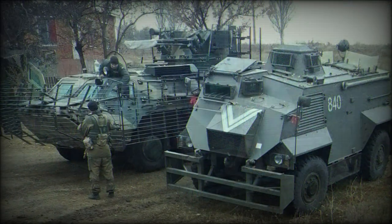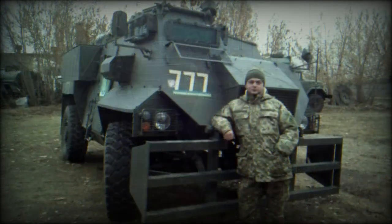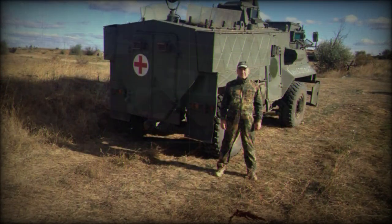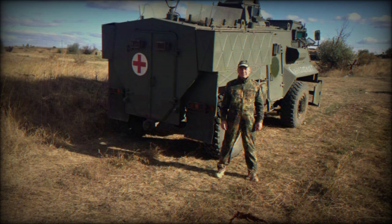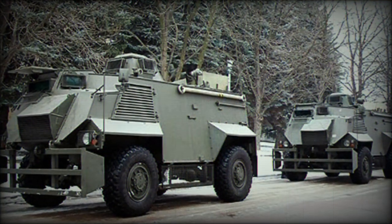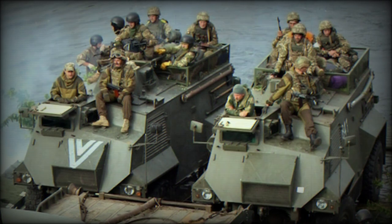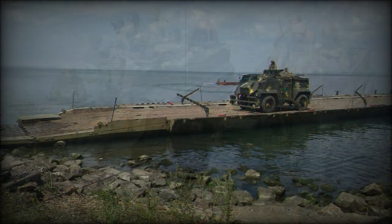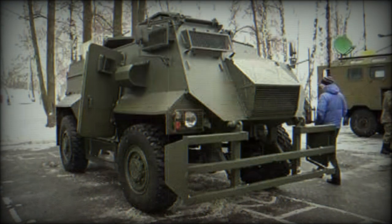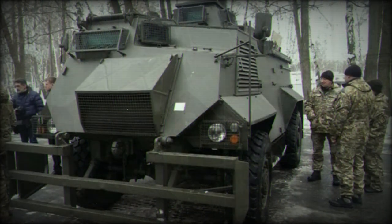The British Army was, at one time, the largest operator of the Saxon APC with over 600 examples in service. Later British Army Saxons are known as Saxon Patrol. The Saxon in British Army service was set to be replaced by the winner of the Future Rapid Effect System Program, but this program has since split to become two separate requirement fulfillments: the Specialist Vehicle and Utility Vehicle programs. The new multi-role vehicles are set to number in the thousands and supply the British Army for decades to come with a quick reaction, cost-effective end product based on currently evolving needs and enemies.